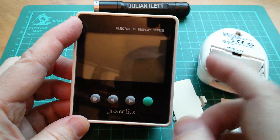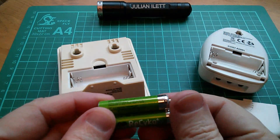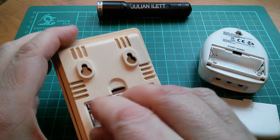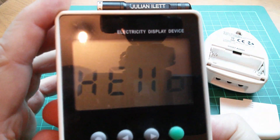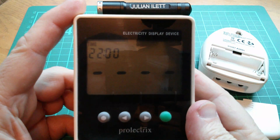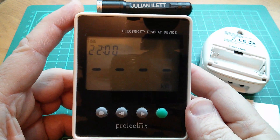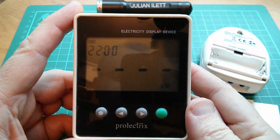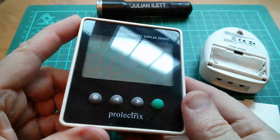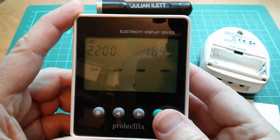I'll stick some batteries in and we can see how bad the user interface is. Let's use a couple of these Recyco rechargeables — after all, this is a green, eco product. It says hello, and the time it says is 10 pm. This is one of my bugbears with this sort of device: you have to set the time first. I mean, these days do you really have to set the time on things? Well yes, because it's not connected to the internet. I can't remember how the user interface works on this.